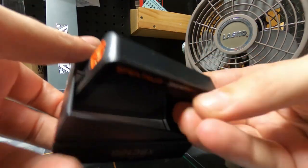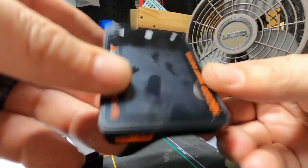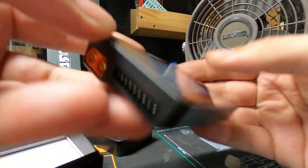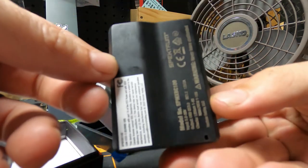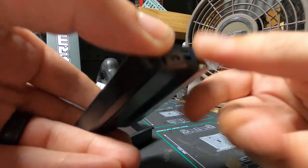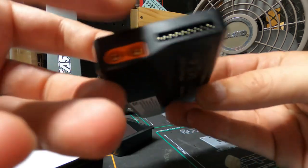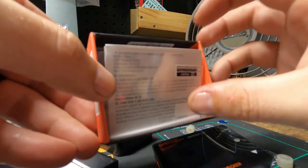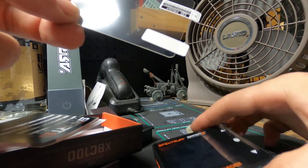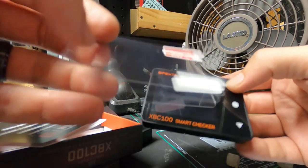At this thing — the battery checker. I have no idea how to use it; I'll have to read up on it. I'm assuming it's just plug and play — you just hook the battery or the lead to it and it should tell you whether or not it's working. Oh look at that — it comes with a screen protector! That way you can peel this thing off and put a real protector on it. That's really cool — nice touch.